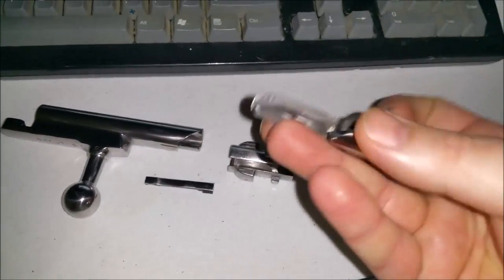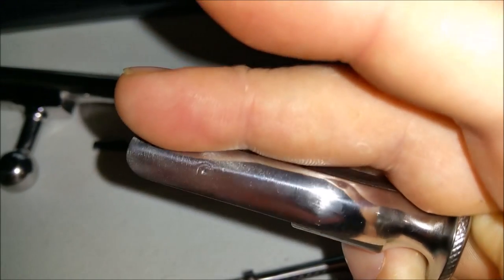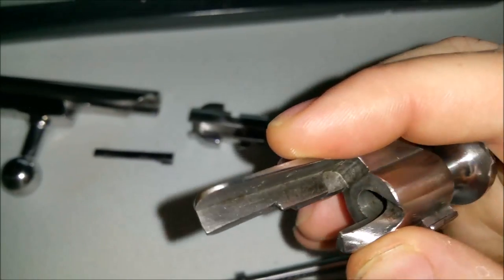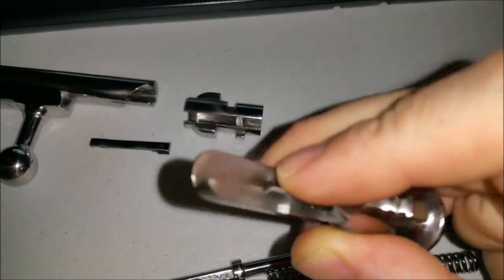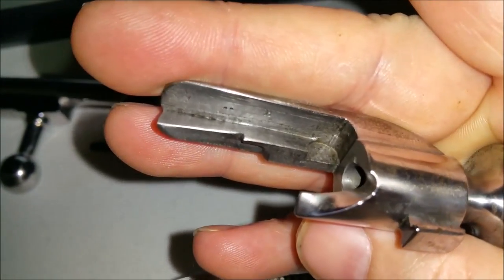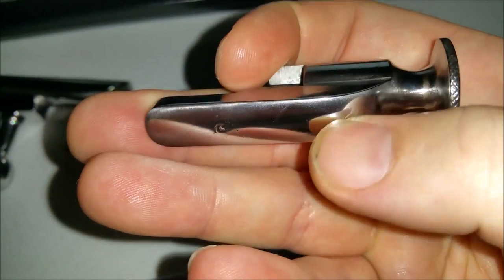Now here is the cocking knob. Yes, it was in bad condition — all pitted and everything — but for some reason they did not get inside here very well. I would have liked to have seen that polished up a little more in there, but trust me, with the way this bolt's condition was, I'm not complaining. This is absolutely fantastic, the job they did on this.